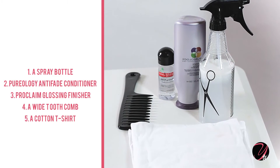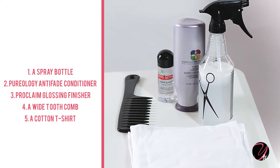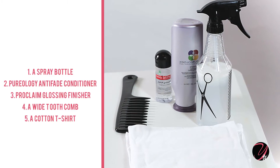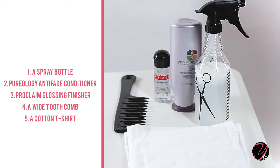The things that you will need are a spray bottle, Purology Hydrate Anti-Fade Conditioner, Proclaimed Glossening Finisher, Wide Tooth Comb, and a t-shirt.